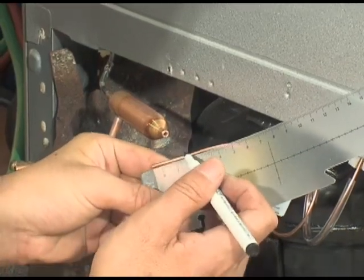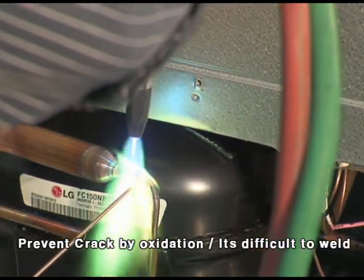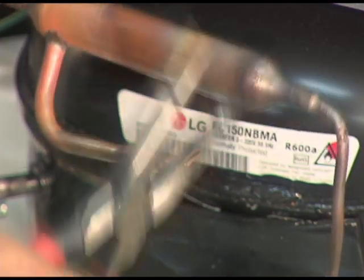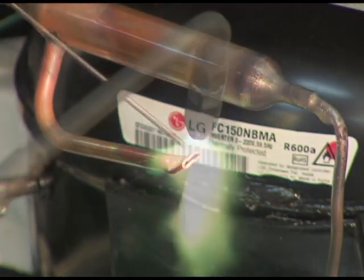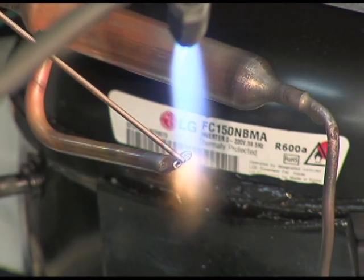Before the change, you must cut the inlet and outlet pipe to prevent cracking by oxidation, as it is difficult to weld. The dryer auxiliary pipe is compressed by pliers after applying welding heat. When finished with vacuum, it will be cut and welded.